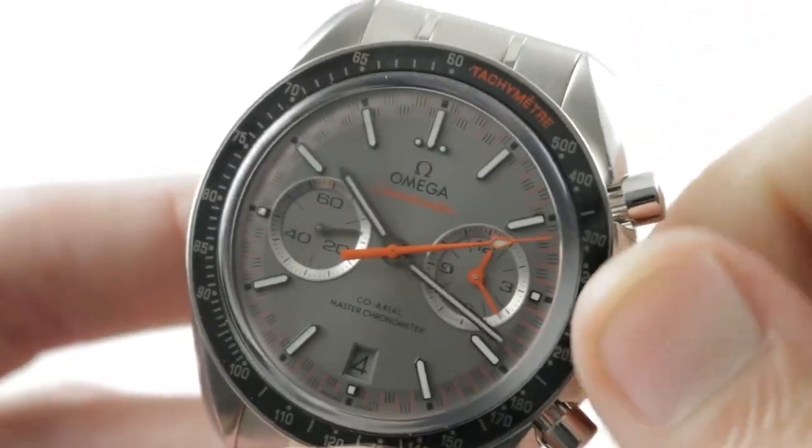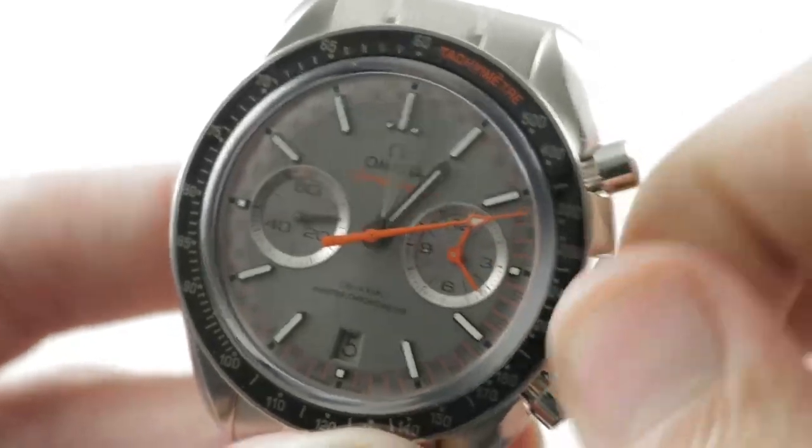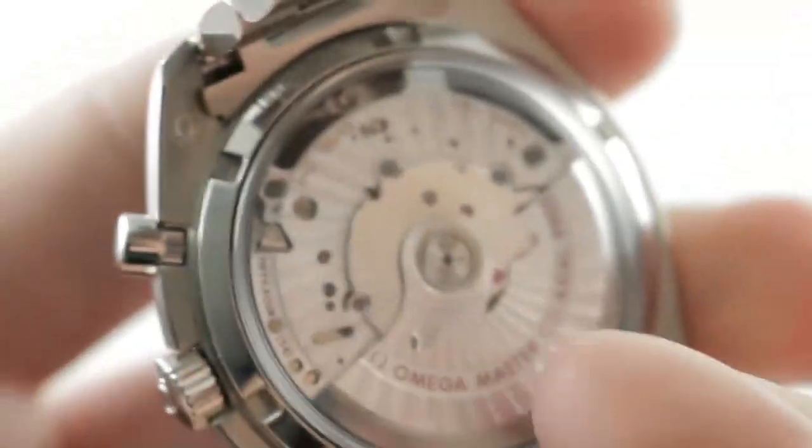If I do want to set the watch precisely, I can pull the crown out all the way — stop seconds — activating hacking. Turn it all over, open the clasp, and under the case back you can see that caliber 9900.